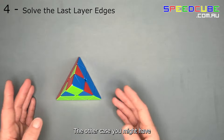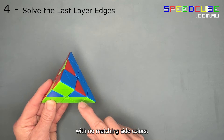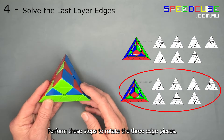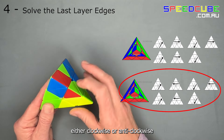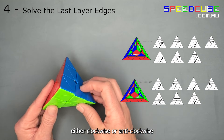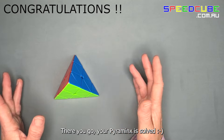The other case you might have is when you have three unsolved edges with no matching side colours. Perform these steps to rotate the three edge pieces either clockwise or anti-clockwise. There you go — your pyraminx is solved.